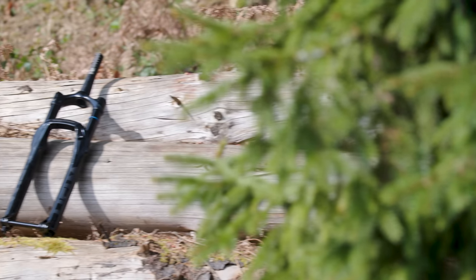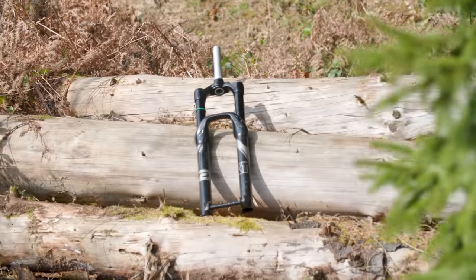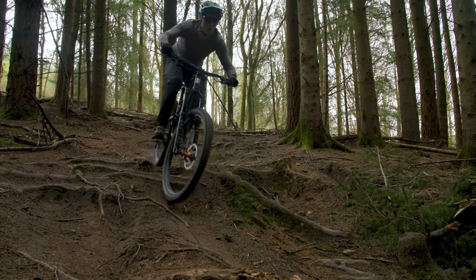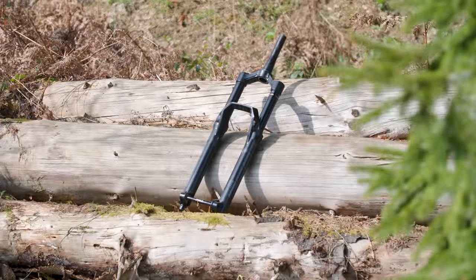The forks we have on test are all long travel forks designed for enduro riding and racing. They are Cane Creek's Helm Mk II, the DVO Onyx SC D1, EXT's ERA V2, the Formula Salva R, Fox 38 Performance, Manitou Mesa Expert, Marzocchi Bomber Z1 Air, and the RockShox ZEB Select.